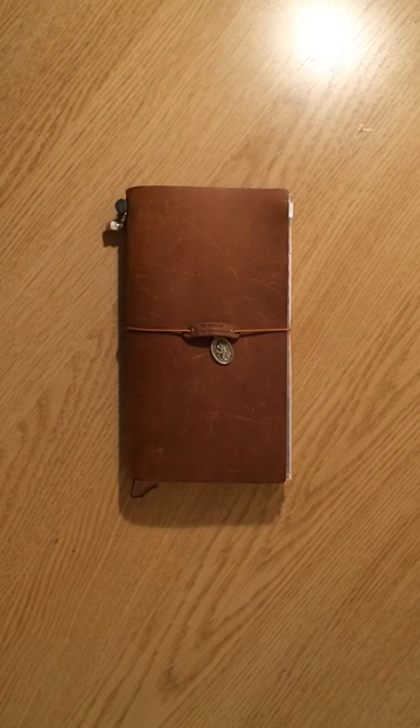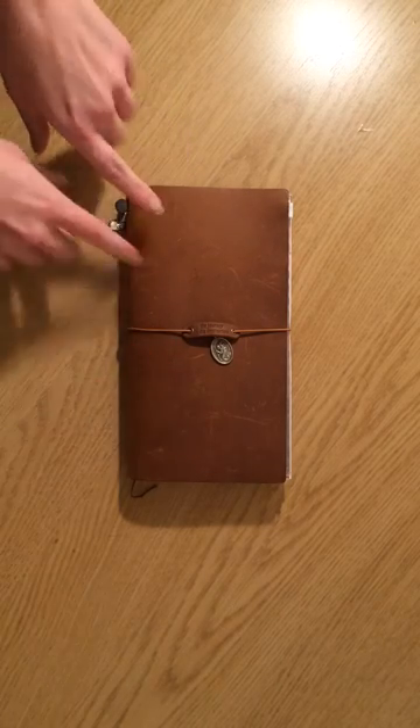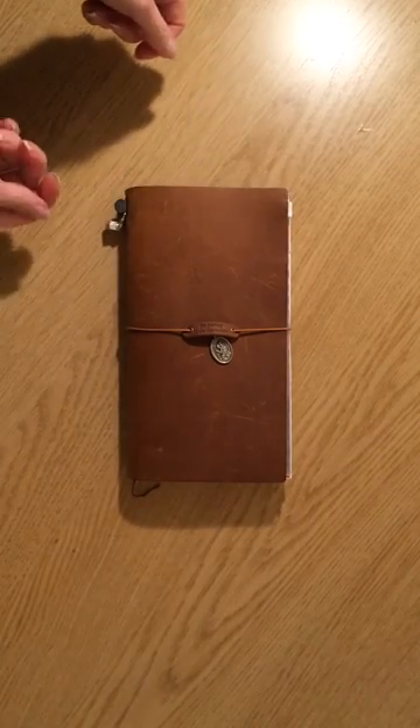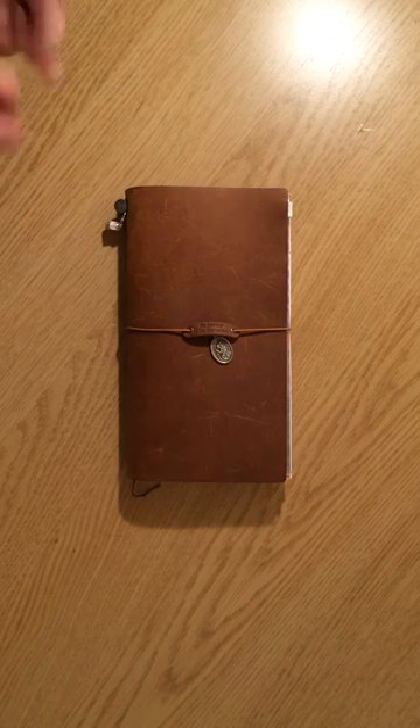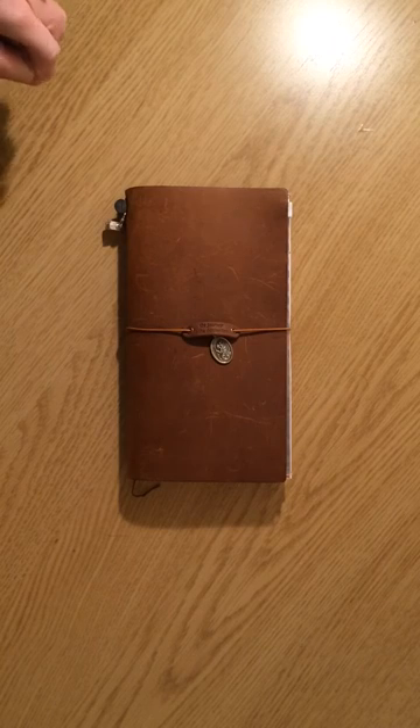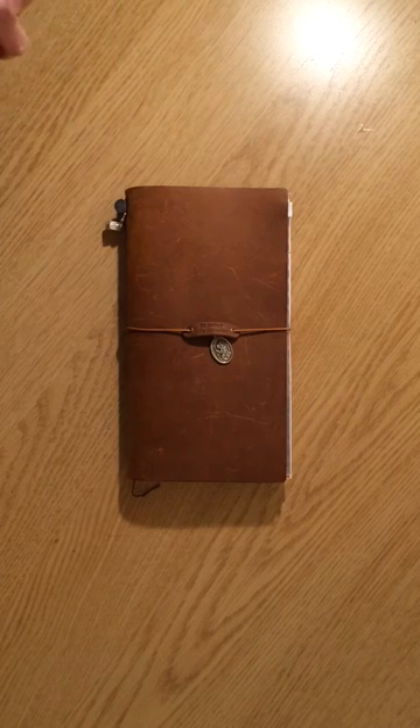Hey everyone, I had promised a look at my traveler's notebook for the trip to Austria. I have a really wonky setup here but it's more stable than the first video I tried to do. I'll give it a shot — a quick overview, and then I'm just going to flip pages because I don't want to accidentally stop on any information that is a little bit more personal, but I want to show you how all of the pages are laid out.